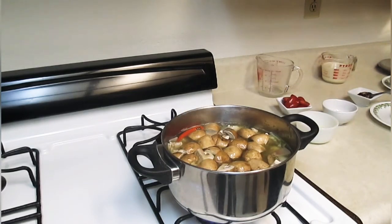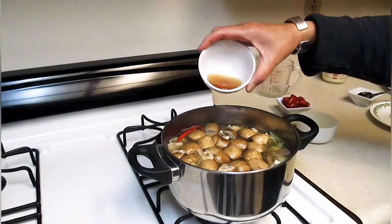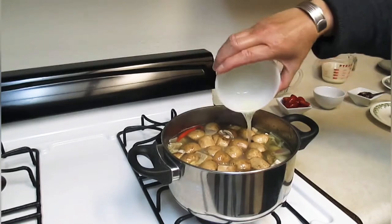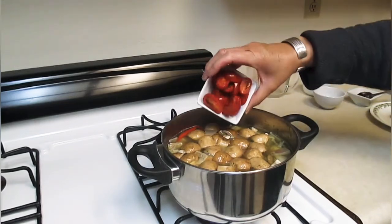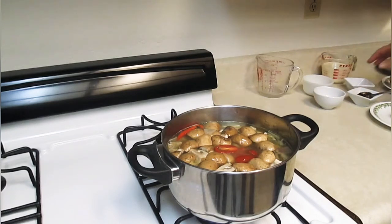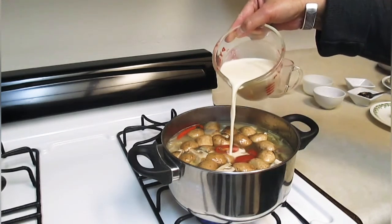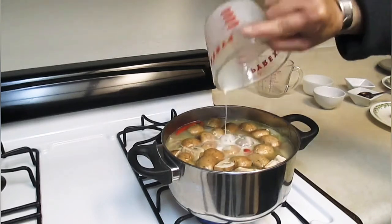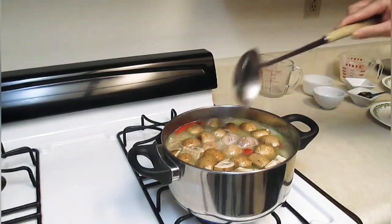Now we're going to put in the rest of the ingredients. Three tablespoons fish sauce. Three tablespoons lime juice. A quarter cup of cherry tomato. One cup evaporated canned milk — it's got to be thick sauce.